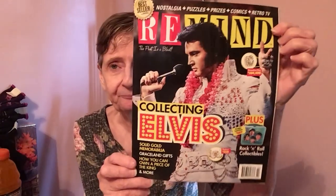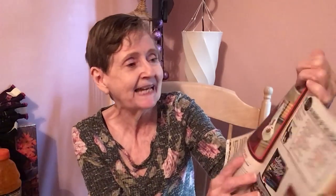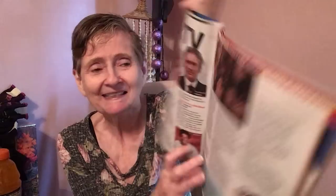I had to get this nostalgia magazine — 'Remind' — bestseller. It's got nostalgia puzzles, prizes, comics, retro TV, Elvis collecting, Beatles collectibles, David Cassidy — I had such a crush on him — boy bands, Beverly Hillbillies, Andy Griffith. Dollar Tree has those. I'm gonna love reading it.